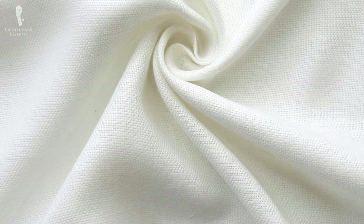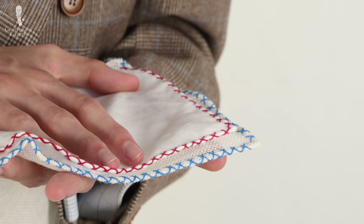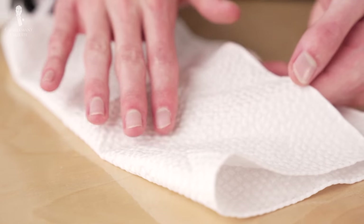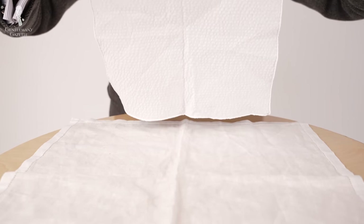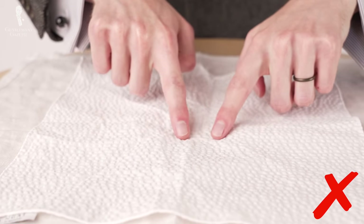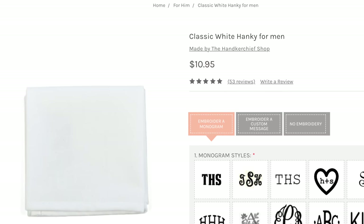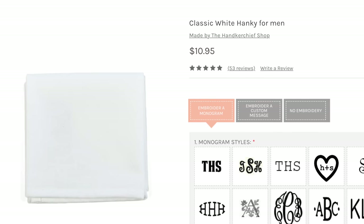Nothing is going to affect overall functionality more than material, so for a white pocket square, the material of construction is probably the most important choice you'll make. Because it's relatively cheap and easy to clean, cotton is often used to make inexpensive pocket squares. But many cotton weaves can crease in an unattractive way, don't hold folds particularly well, and can go limp if not pressed regularly. So unless you're sticking with a classic straight fold, a cotton square is best used as a handkerchief and not a pocket square.